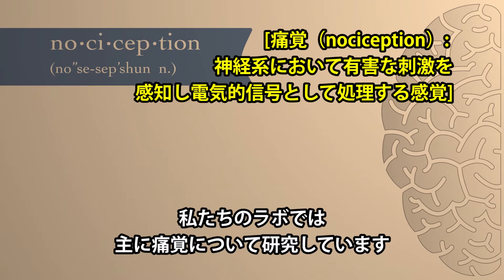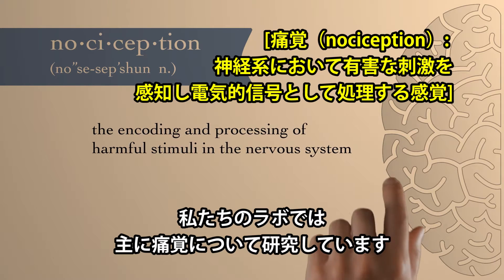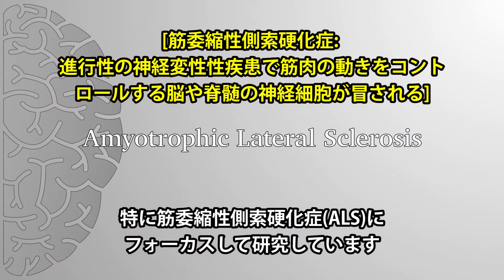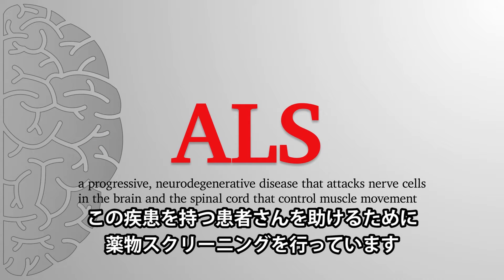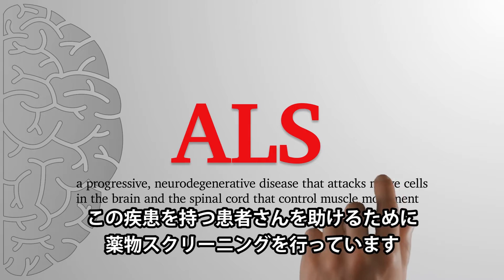Our lab focuses on nociception. We're focusing on amyotrophic lateral sclerosis and we're doing drug screening to try and help patients with this disease.